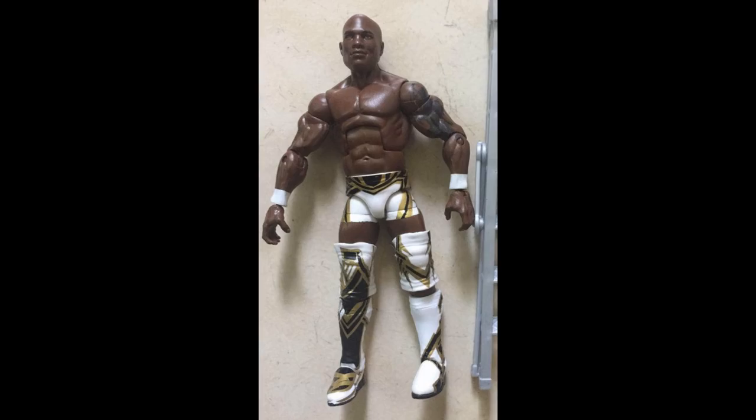Moving on to the Elite 63 Shelton Benjamin — this is his current attire. I believe the variant is supposed to be his Gold Standard attire from 2008-2009, so this is the more common one. The arms look a bit jacked but the figure looks great. The head scan isn't the greatest ever for Shelton Benjamin, but I'm a huge fan and I'm just happy to finally get an Elite Shelton Benjamin. I'll probably grab a few for customs, and I can't wait to see what the Gold Standard variant looks like.